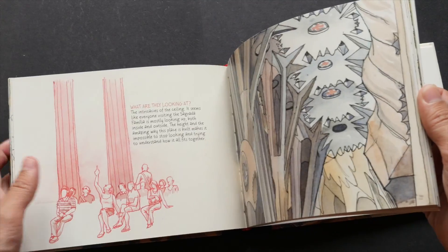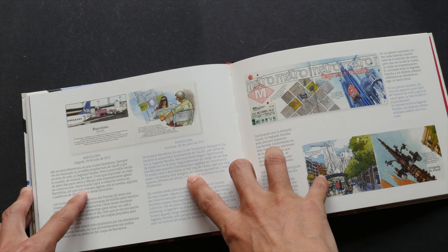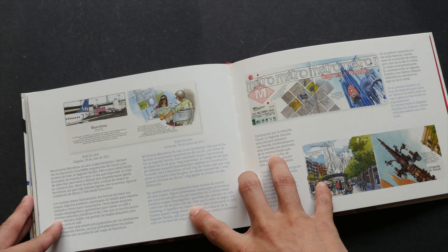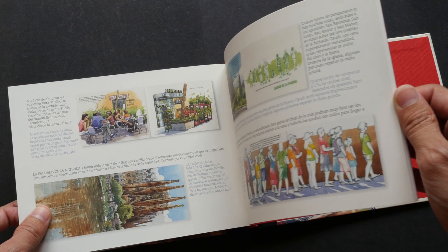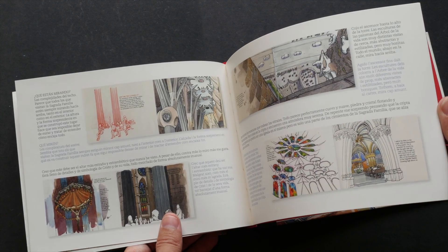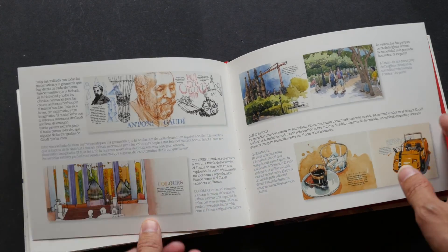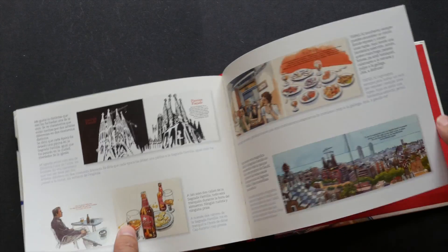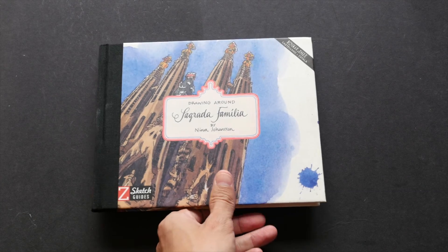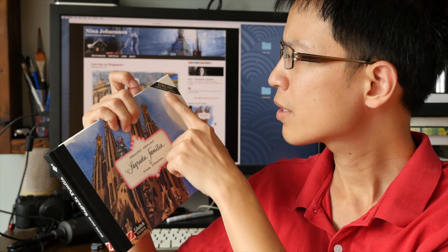The book is actually in English, so all the texts that you see here are written in English. But it's also written — they have text in Spanish as well. The book is published in Spain. It's written here that it's in English, Castellano and Catalan — so those are the languages the text is in. These are the small thumbnails of all the sketches that I've showed you earlier, accompanied by text in those languages.